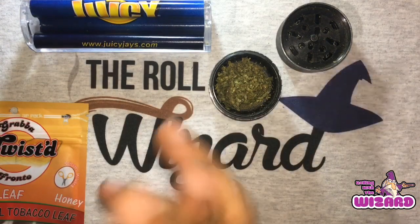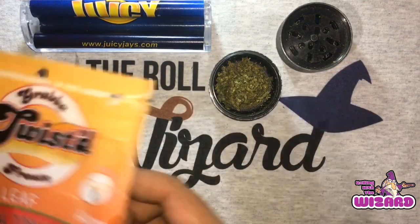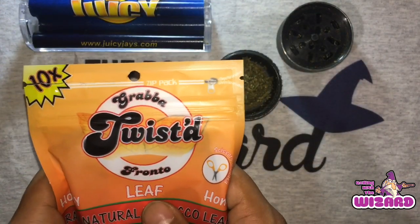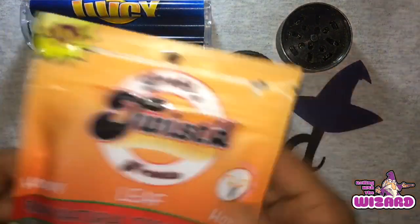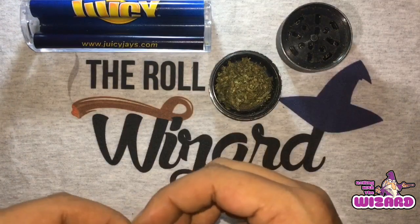What's going on my good people? You're back rolling with the wizard. Today we're going to be using the Grab a Twisted Fronto again. I don't know if you tuned in to our last episode, but if you did, you know that we broke this down and did a crazy review. The good people at Grab a Twisted Fronto sent these in for review, which was an amazing thing.